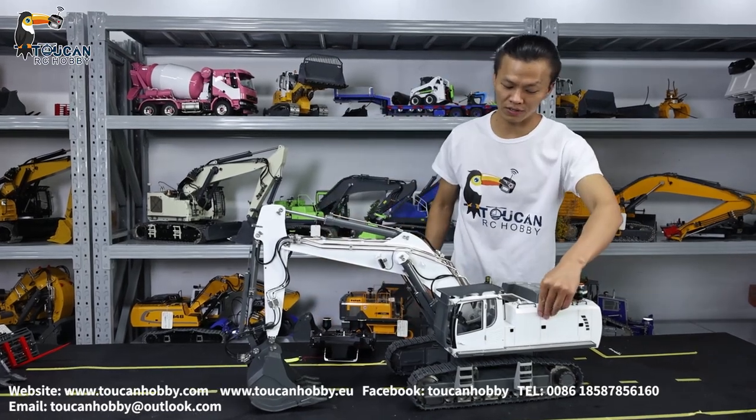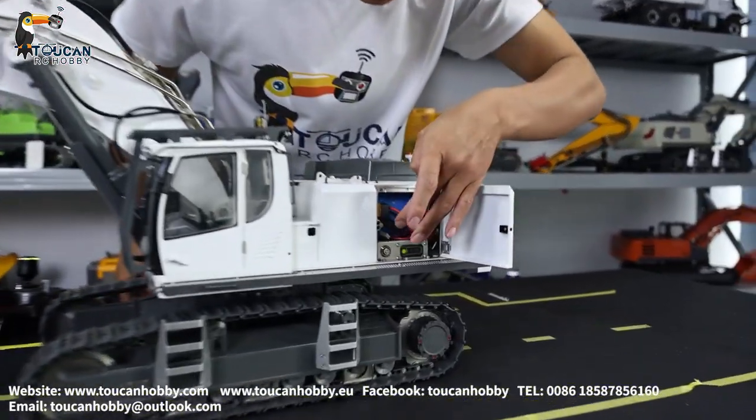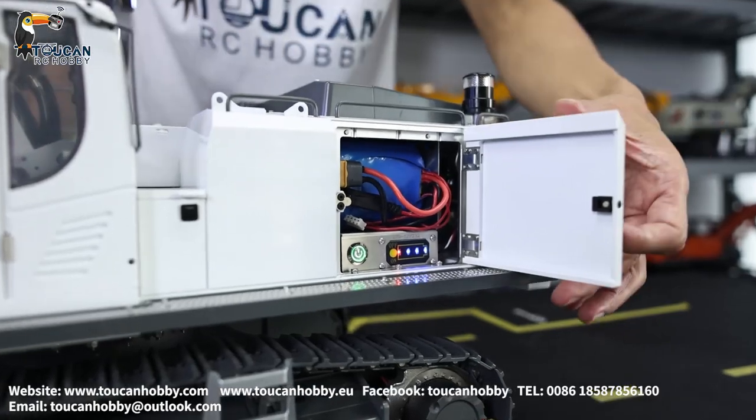We will start it, run it, see the functions, and we will see the details of this machine.